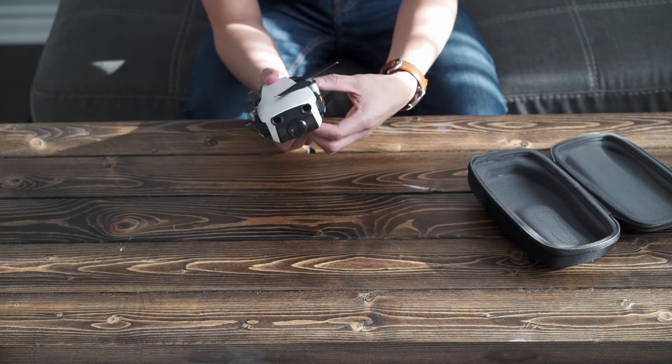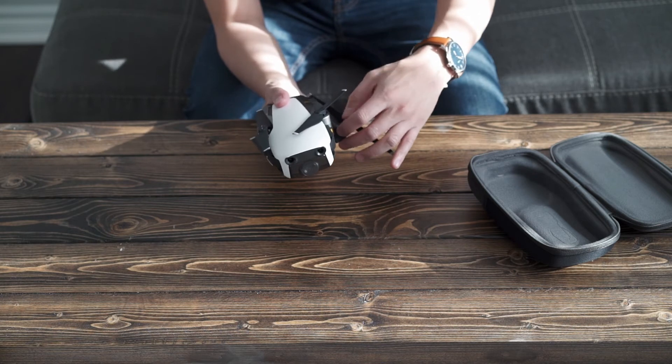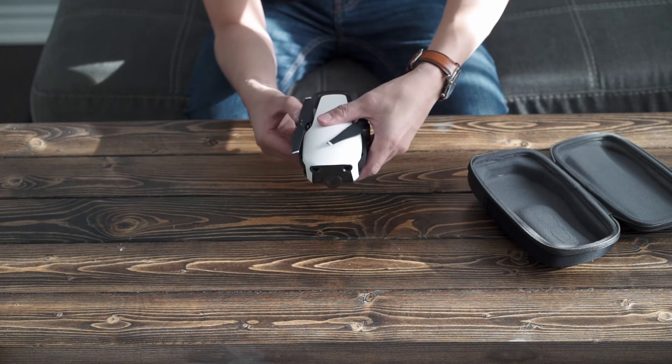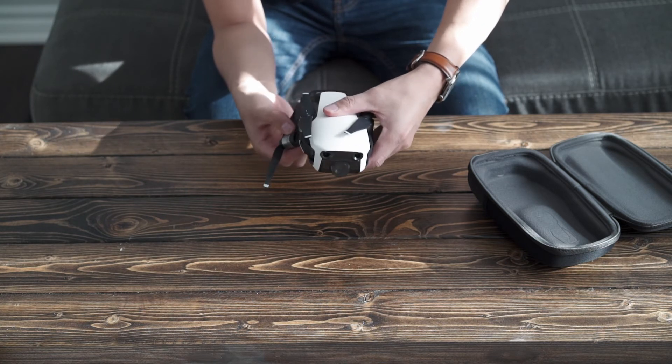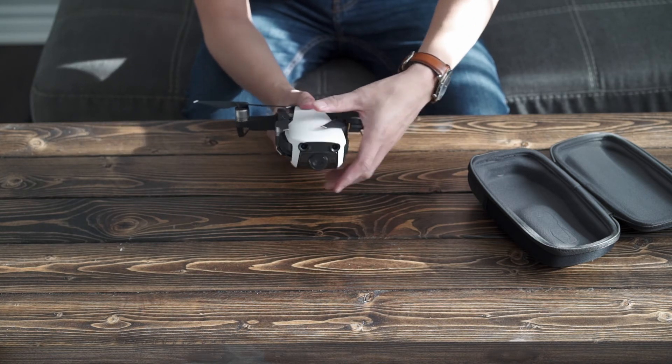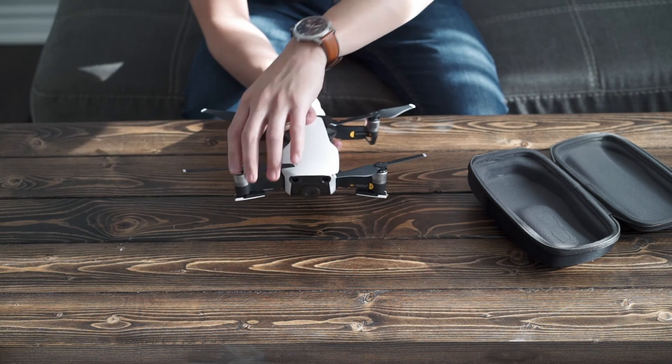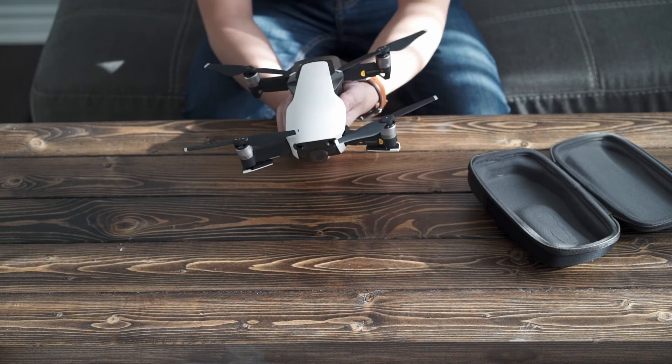Actually, the best thing to do here is to open the ones at the back first. You just have to push down like this, and then you move your front ones forward like that. And that's it — that's how you set it up.